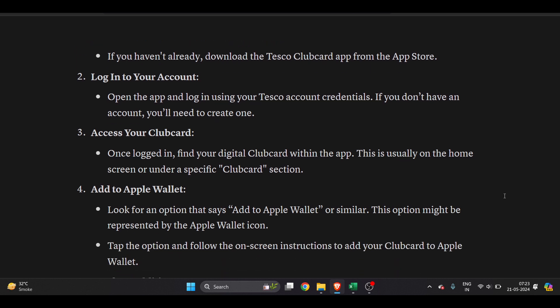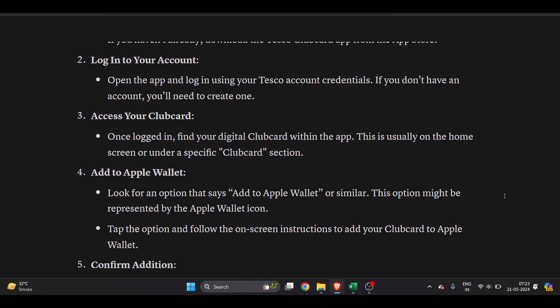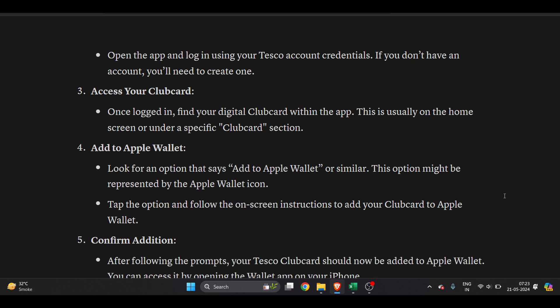Once logged in, find your digital clubcard within the app. This is usually on the home screen or under a specific clubcard section. Look for the option that says 'Add to Apple Wallet' or similar.